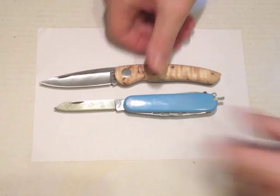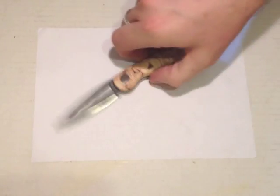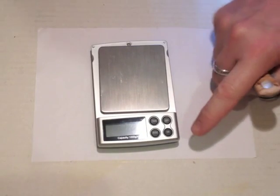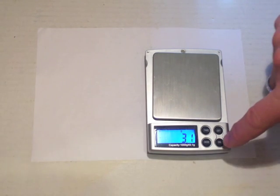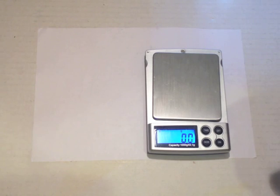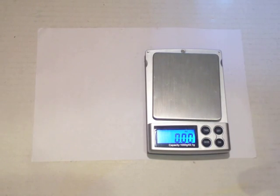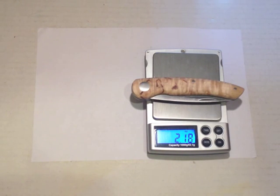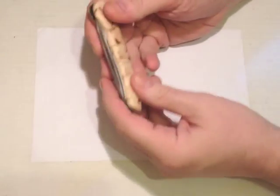Comparing it for size with the Victorinox Spartan, it's a little bit bigger but not massively so. The weight is 61.8 grams, or 2.18 ounces, so it's not a heavy knife — very practical as a pocket knife. With the blade at two and seven-eighths it's just about legal to carry in the UK, and I like it a lot.